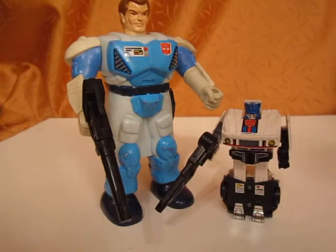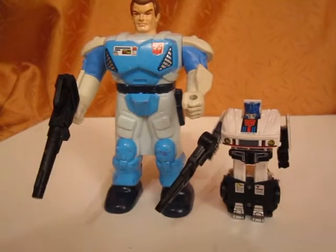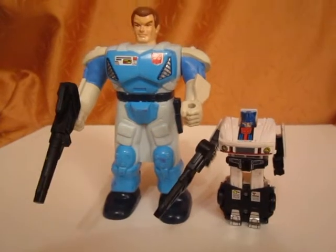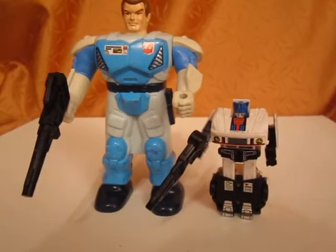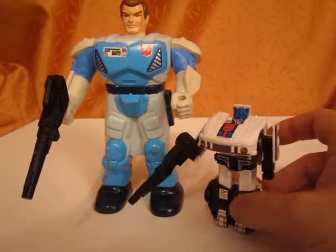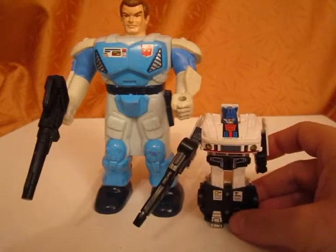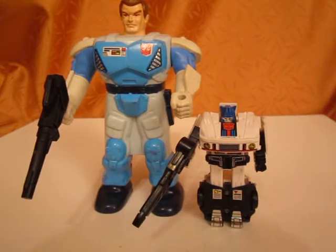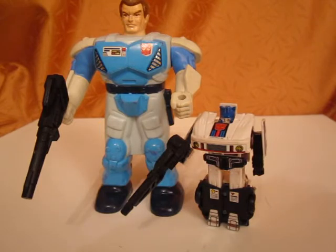I would say if you like this figure, just go ahead and buy it. For me, it has this kind of 80s vibe that I really like about some figures. It's a decent figure, not the best, but the Reprolabel upgrade stickers help a lot, and I think it makes a mediocre figure into something way better. Thank you for watching my review and stay tuned because I'm going to post some more pretty soon. Take care and bye bye.